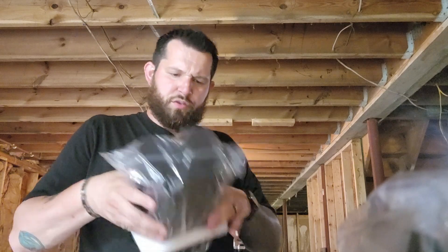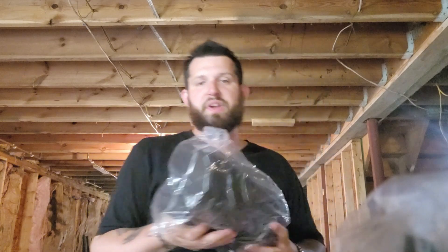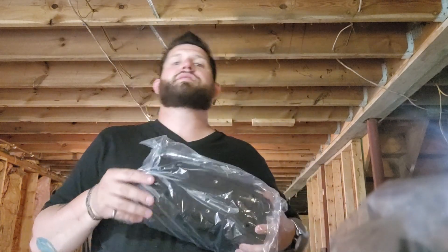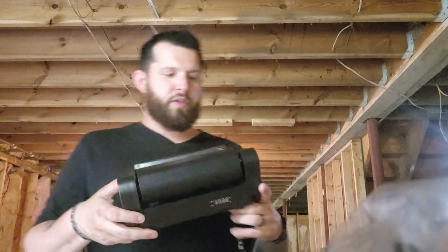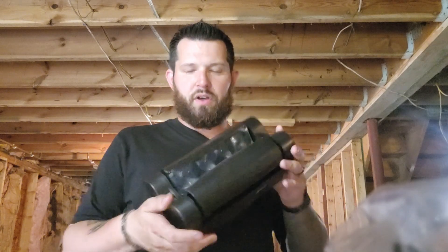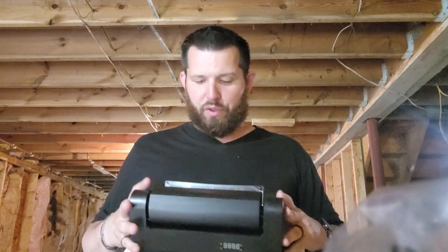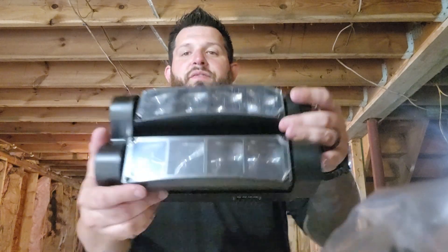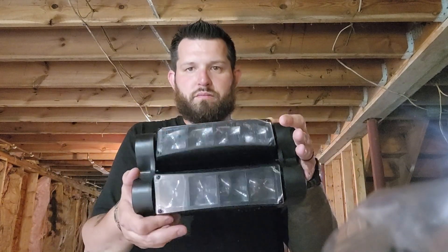These are actually a little smaller than I expected, but I was actually happy about that because I was kind of concerned about whether they were going to be too big — mounting them, how I was going to mount them, where I was going to mount them. So as long as they do the lighting the way I'm hoping, they should be fine. These are the spider lights; this is a good size. I was thinking they might be bigger, and this is just a plastic protective film on them.